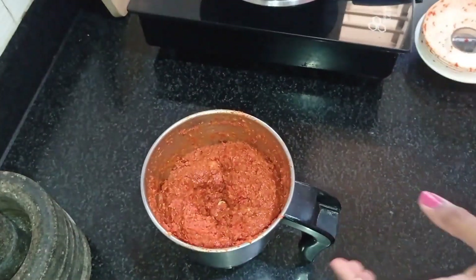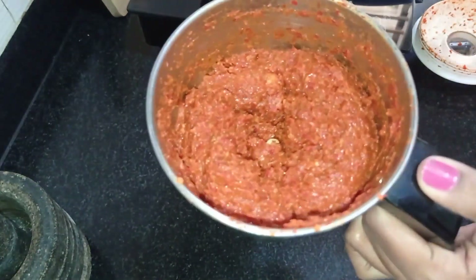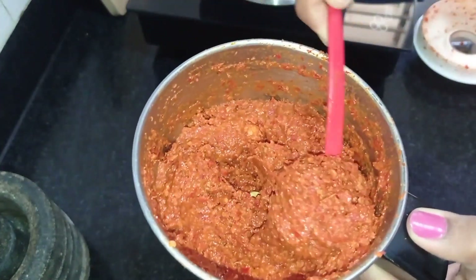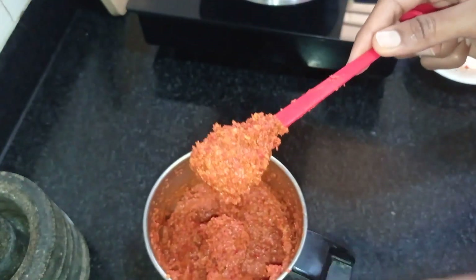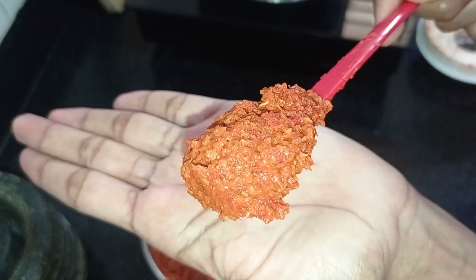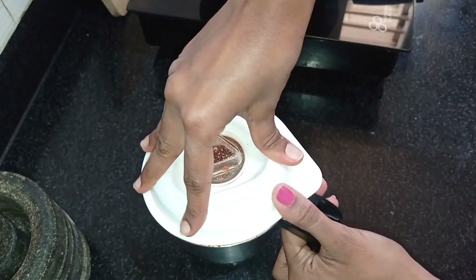Mix it up and add it on the other side, mix it well before I make it once. Add the mix because it tastes good. Add it over the sweet, it is good to add. Add it on your side and give the joys today.